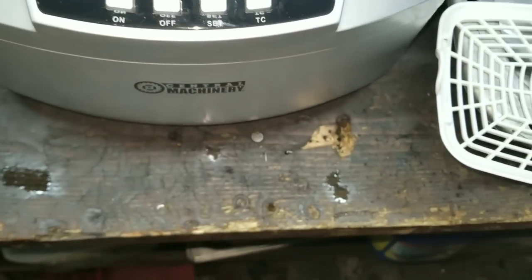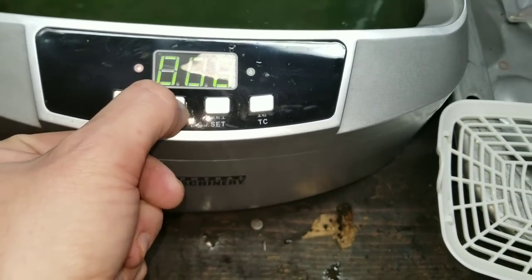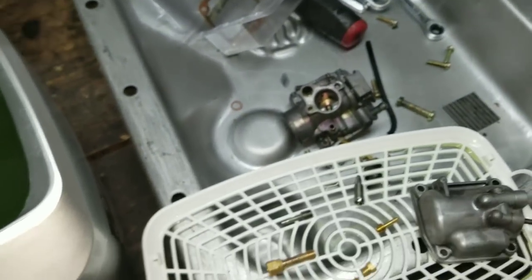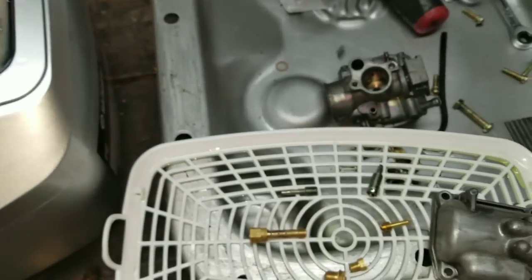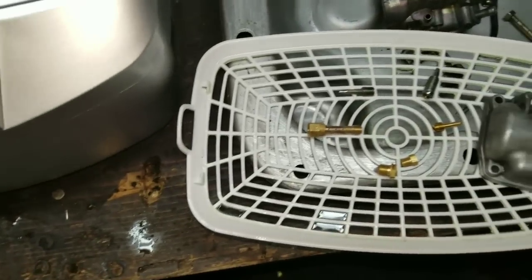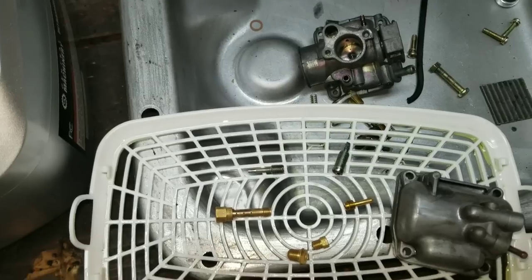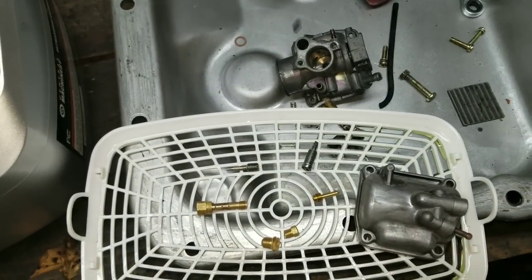I'm going to turn this off — I guess you just unplug it. Put the lid back on. Yeah, that's worth it in my opinion. So there we have it — the Harbor Freight ultrasonic cleaner with Simple Green solution turned out really nice. I just have to wait for the carb kit to come in and we'll see how it turns out.